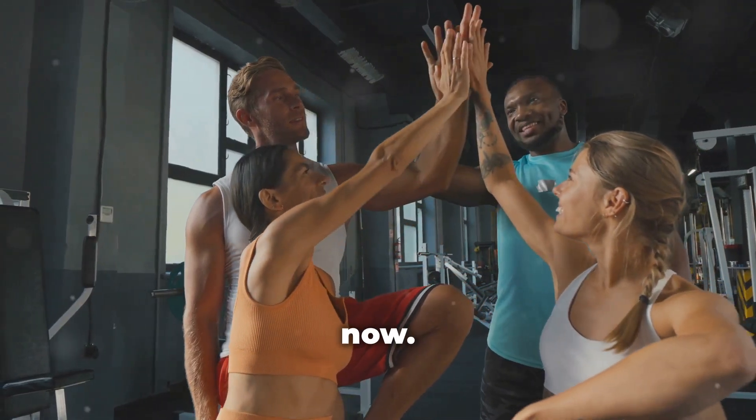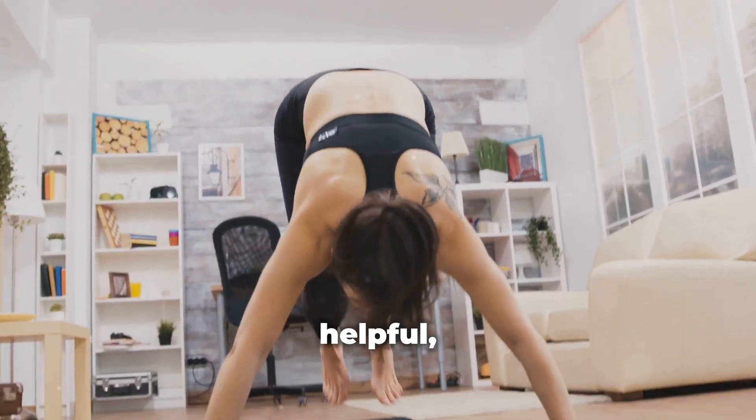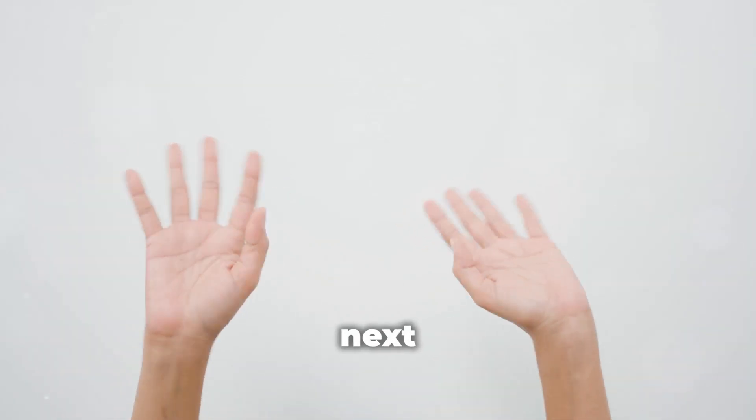Alright, that's it for now. Go crush those burpees! And if you found this helpful, don't forget to like, subscribe, and share. Catch you in the next one.